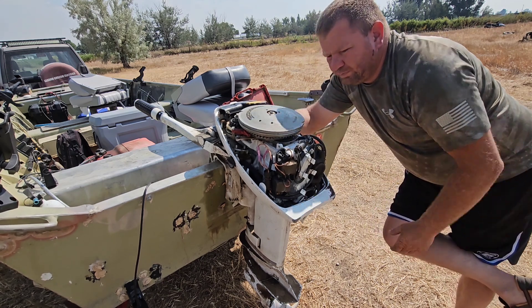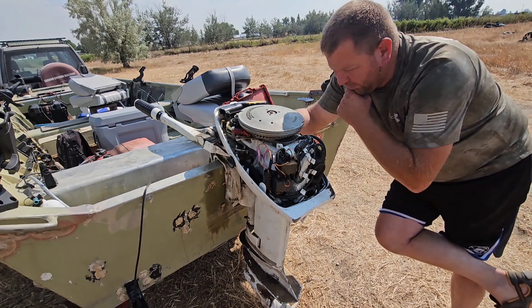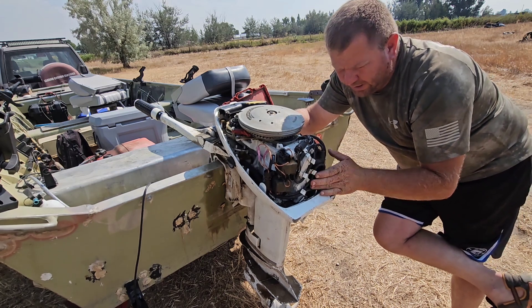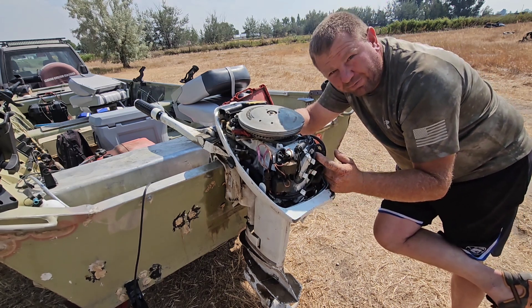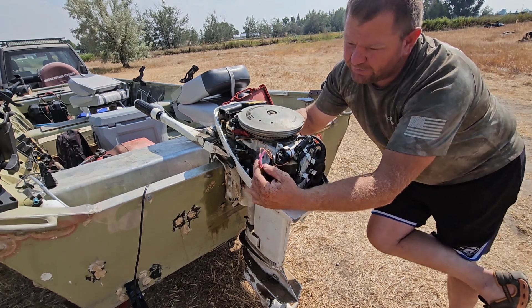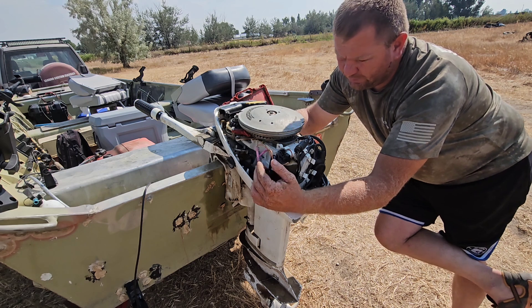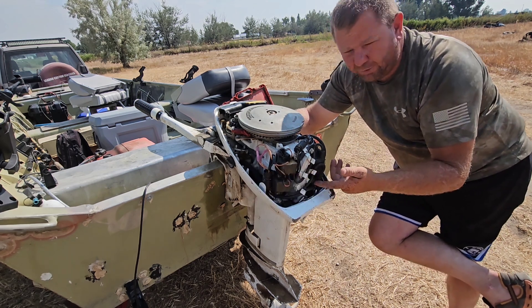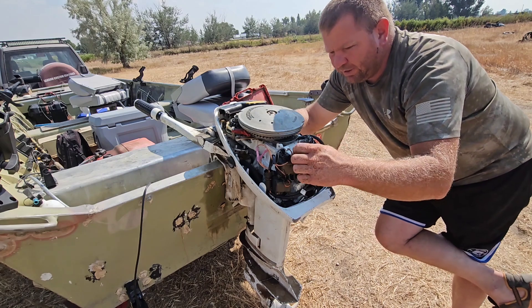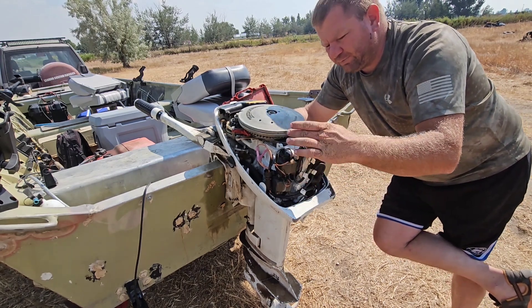I took it home and figured it was something with one of the plugs — maybe a fouled one. I took the plugs out and the top one was firing but the bottom one had nothing. So I did some diagnosis, cut the wires to the different cylinders, switched them, and the bottom one would fire but the top one had nothing.